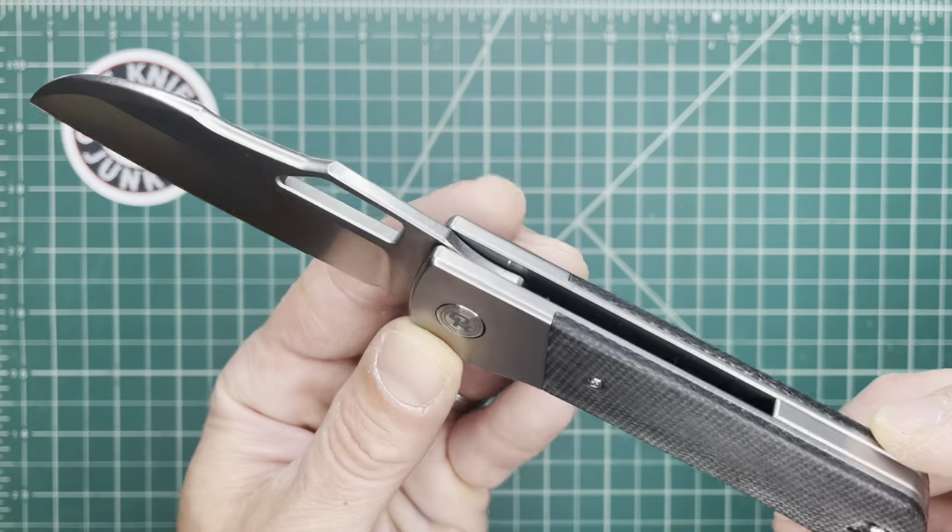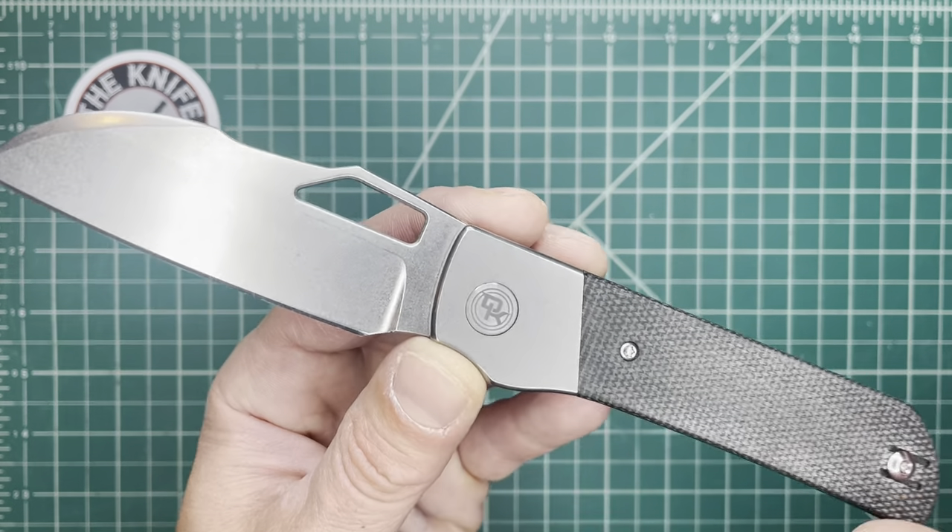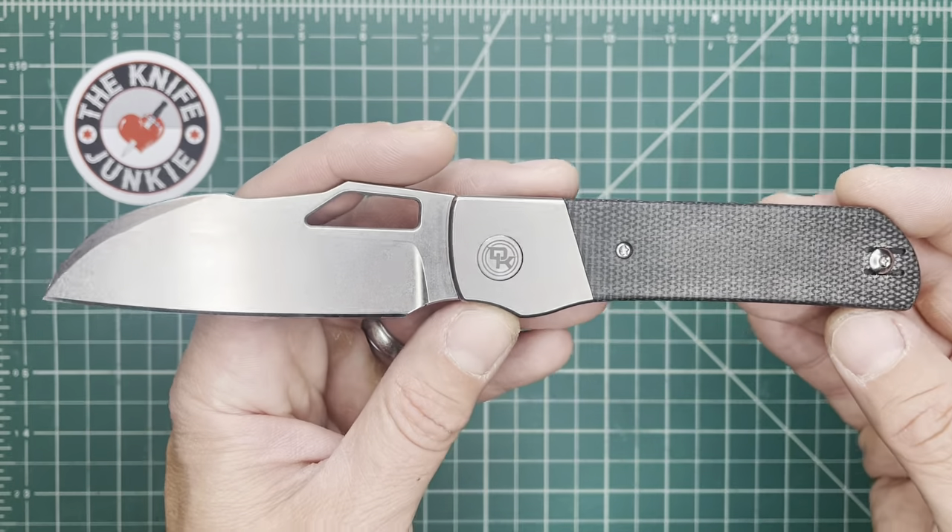I'm not sure who did the prototyping for this — oh, I know, this is QSP, I believe. All right, so let's start to look at this knife.